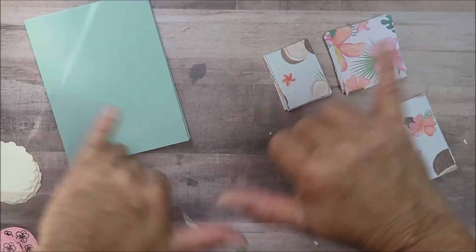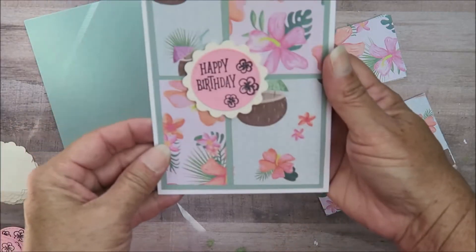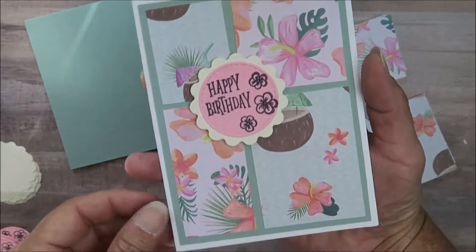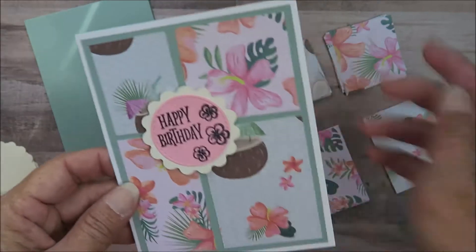Hey crafty friends, it's Maka with Maka's Home. I'm here today with a quick share on this card that I have been making. I made a few of these for my September subscriber birthdays that I'm trying to get out in the mail.